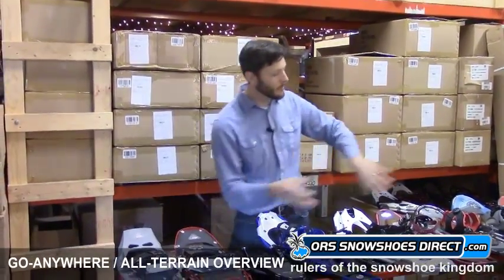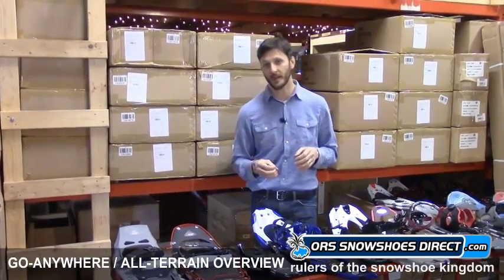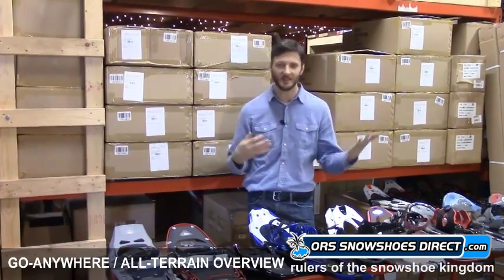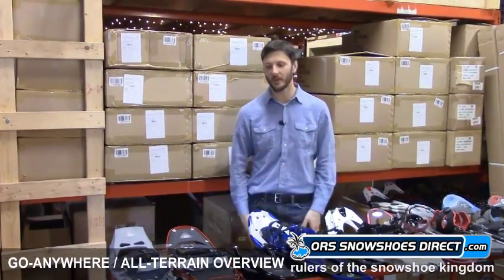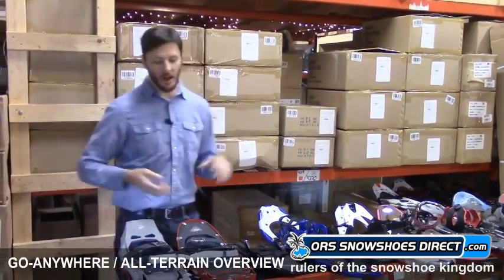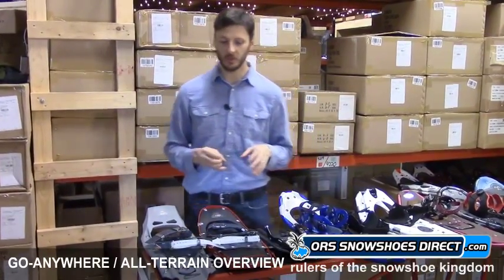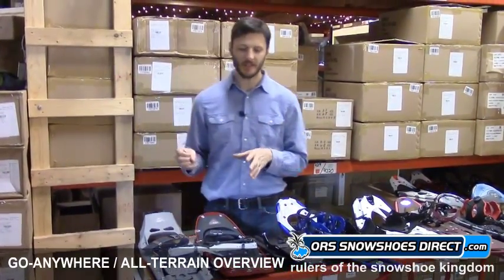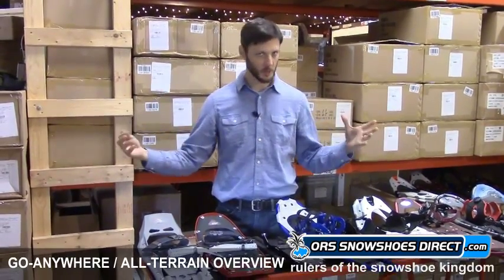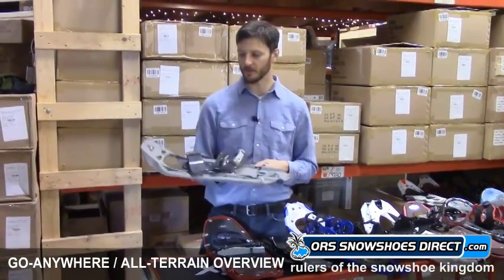I'm going to walk through the models we have here as quickly as I can. I'm not going to touch on every feature — you can get more information on our product page for each individual snowshoe. But let's walk through to help break some of these technologies down so they're a little less overwhelming. We'll start with MSR. MSR is a US company with very technical snowshoes. They're really an expedition company that now makes snowshoes for the whole spectrum of snowshoeing, and they're very well-made and well-thought-out.